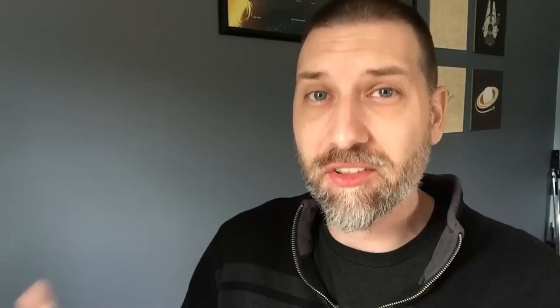The nice thing about having physical buttons alongside some of these tablets, like this Intuos Pro here, is that I can rest my hand on them. I can feel them. I know they're there. I can commit that to memory, similar to keyboard shortcuts.